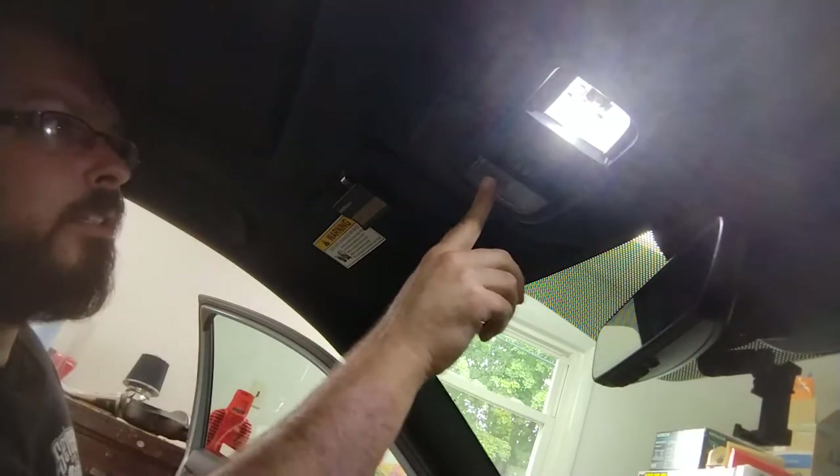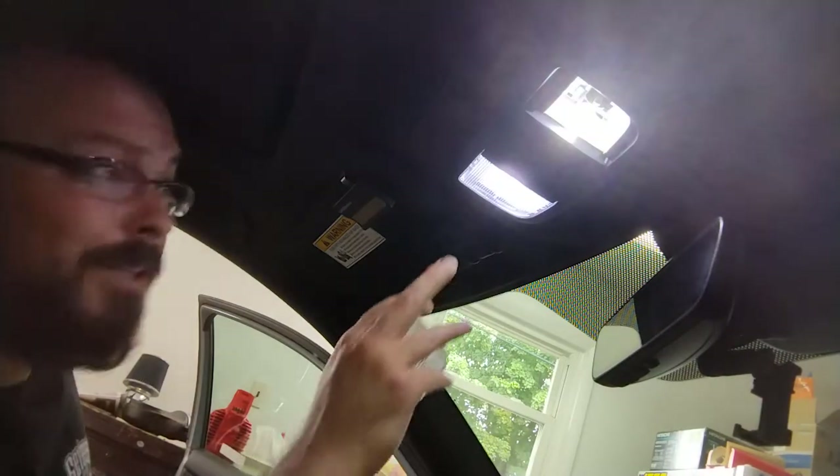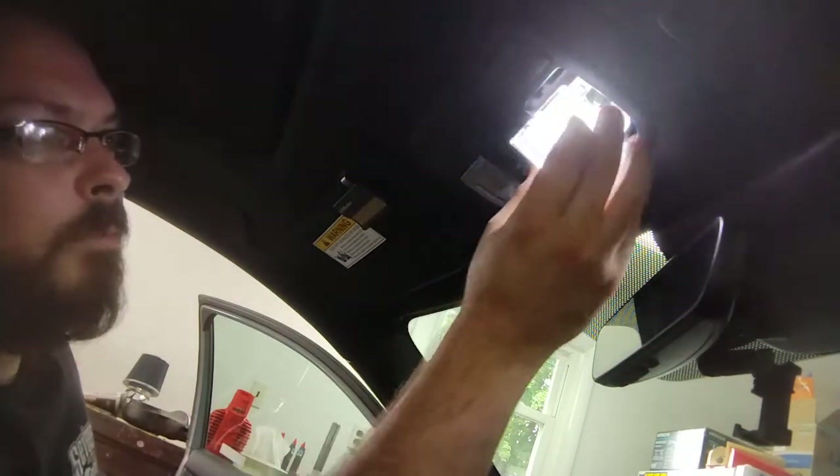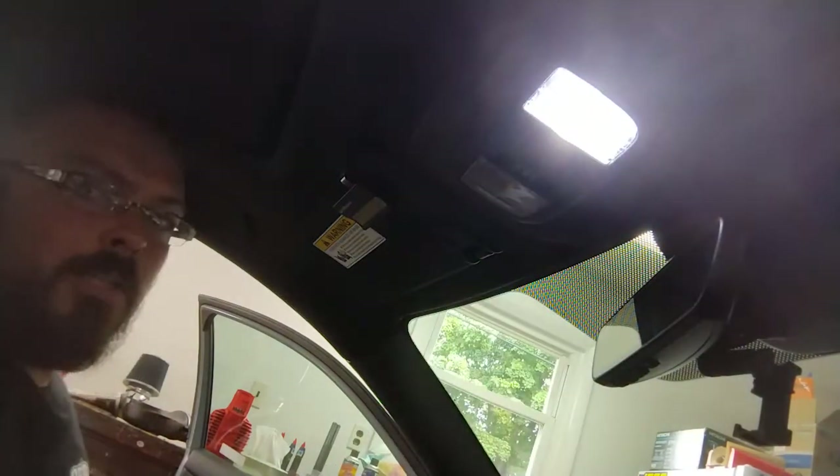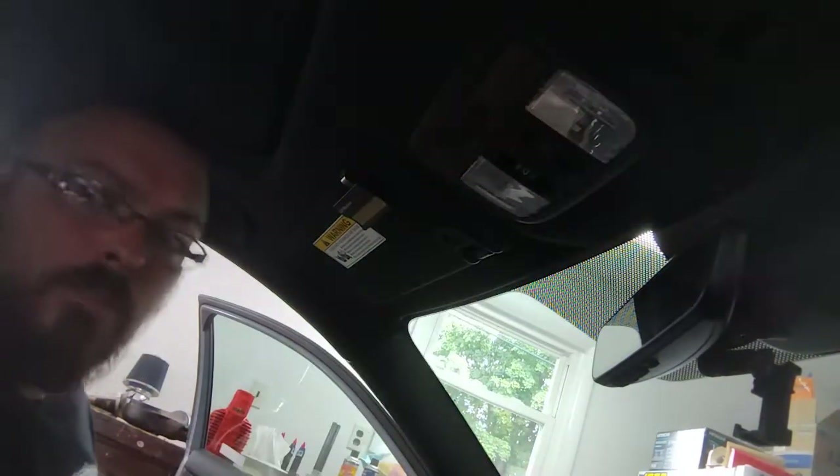Give her a few presses, make sure it ain't going to do anything fancy. That's it in a nutshell, guys — same deal. Slide this right over where it needs to go, pop her in place, and we've got LEDs all throughout the little Civic Hatch now.